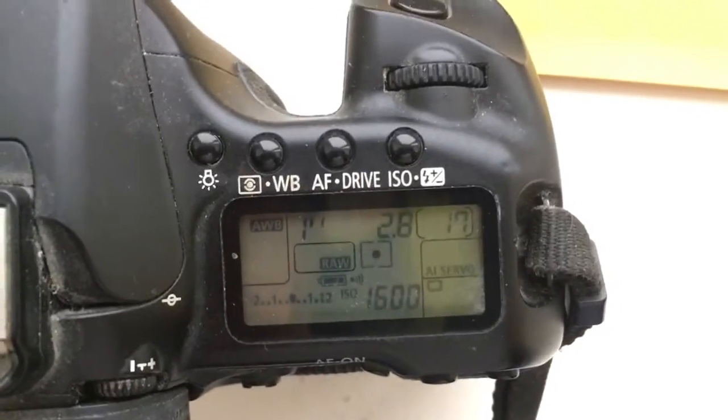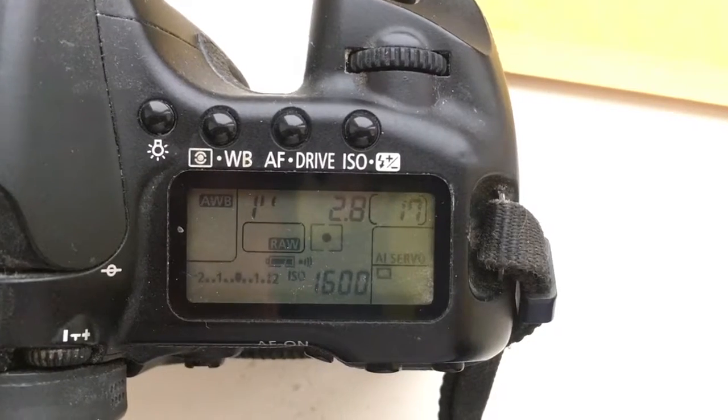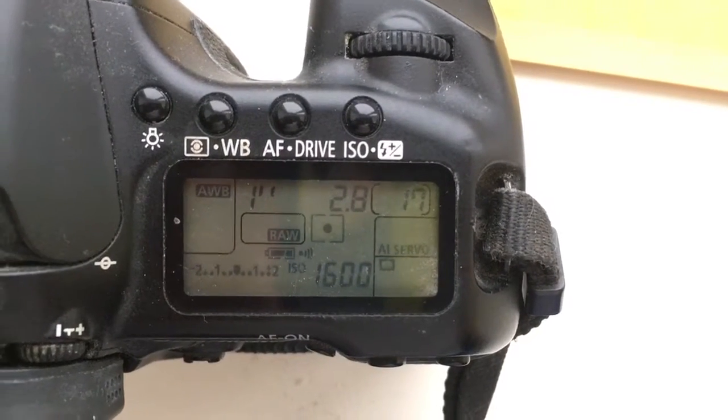Hello Tomas, this video is about your chip. I pre-programmed the chip for focal length 14mm and aperture 2.8.